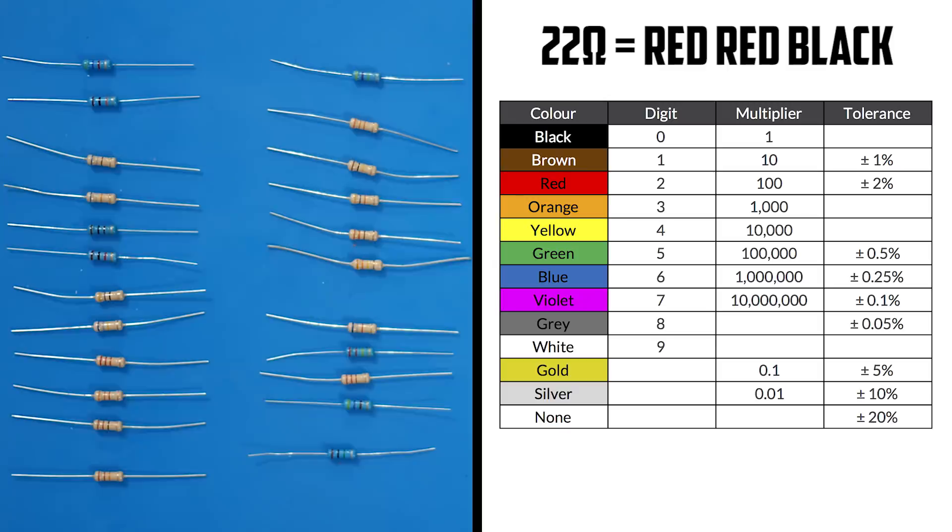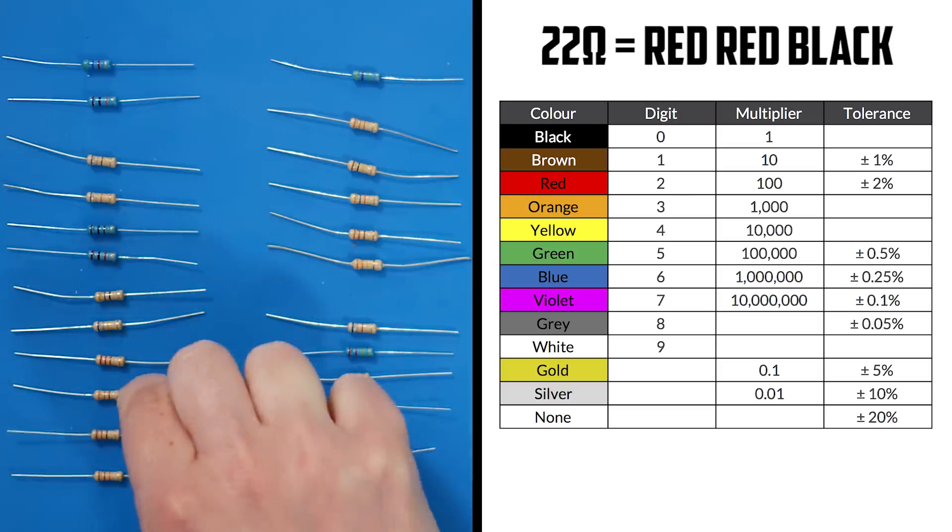R2 is a 22 ohm resistor. We need a resistor with red, red, black. There we go.